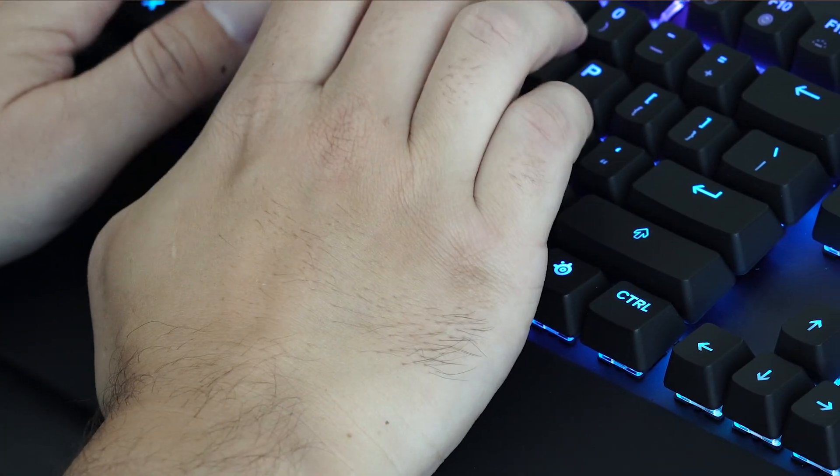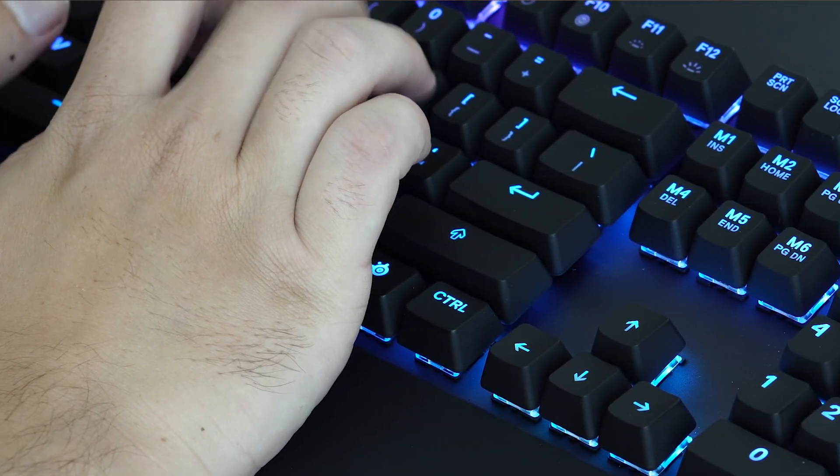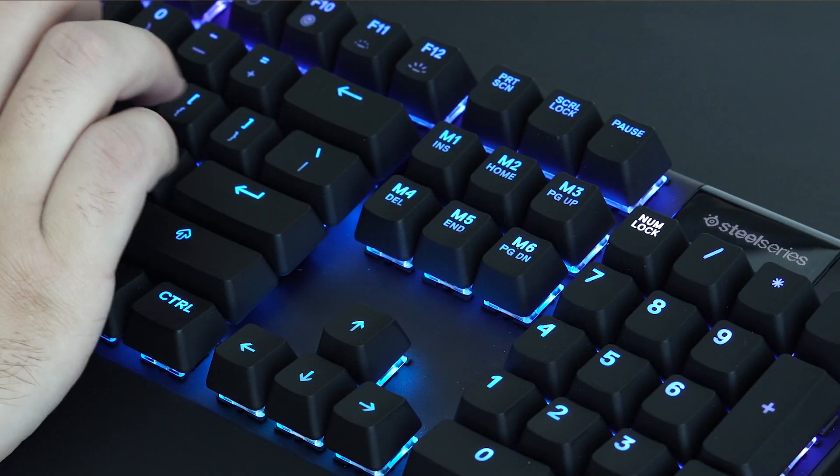To get the most out of the Apex Pro, you can set up one profile for gaming where the keys are super fast and responsive, and another profile for typing where the sensitivity is dialed down a bit so it's only registering the most deliberate key presses.